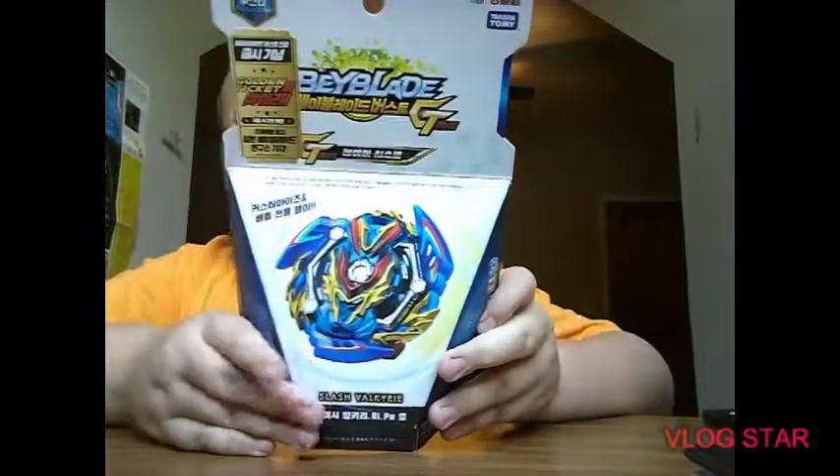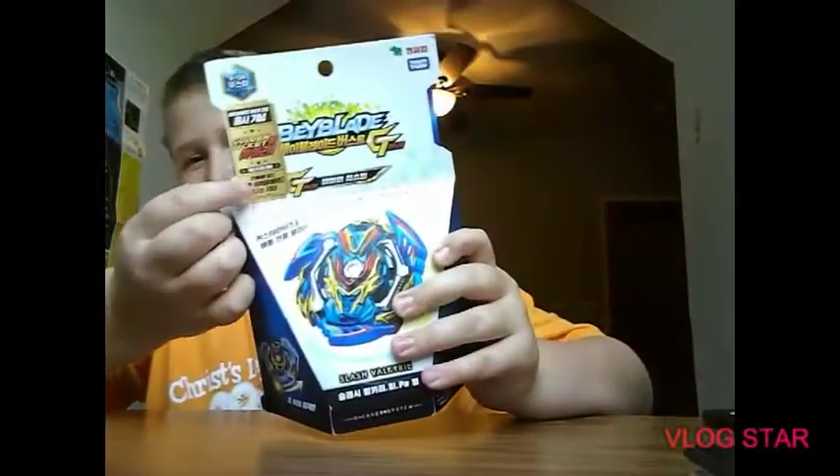Hey guys, it's Ace here, welcome back to another video. I'm so excited because today we have an unboxing — we're gonna be unboxing Boom Slash Valkyrie B-134.